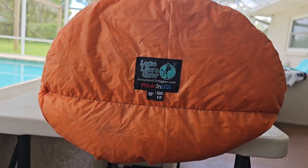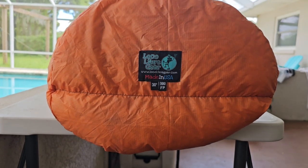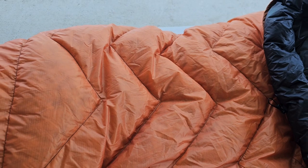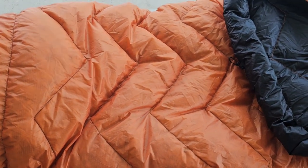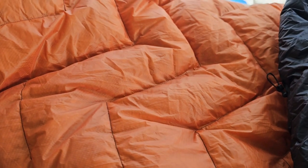Let's take a tour of this beautiful top quilt from Loco Libre Gear. It's a 30-degree with 900 fill power down. I went with the orange outer shell with black stitching. I really like how George does his baffles — a nice little crisscross pattern to make sure the down stays nice and in place. I really like how that black goes with the orange.